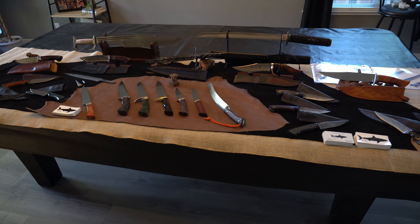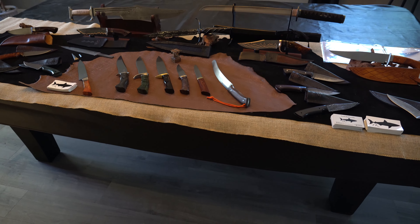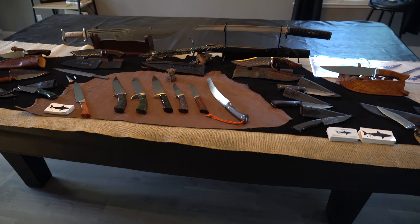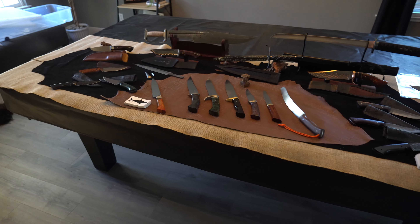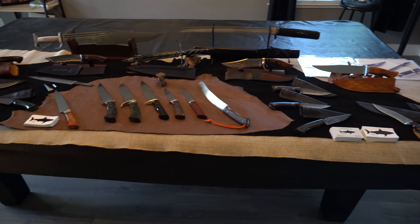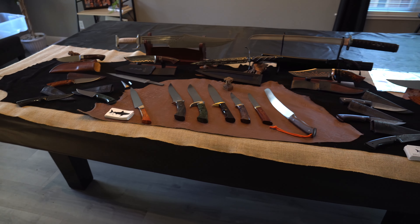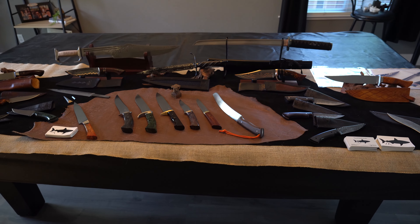Hope to see you at Blade — definitely come by and say hi. I'm at table 23-0. Come by, take a look at all these builds that you've seen on the channel, pick them up, take a look, and make sure you say hi because I love to meet viewers. Thanks folks, we'll see you on the next one.